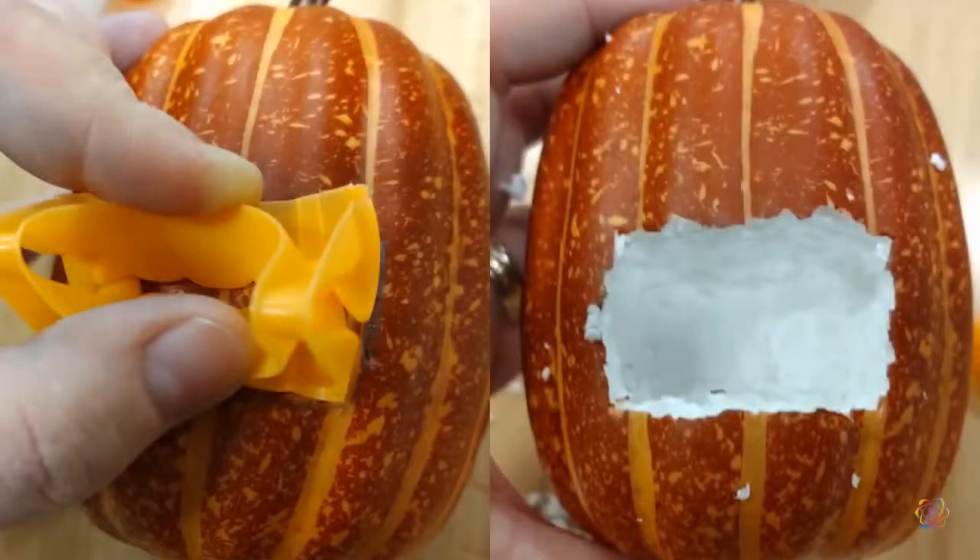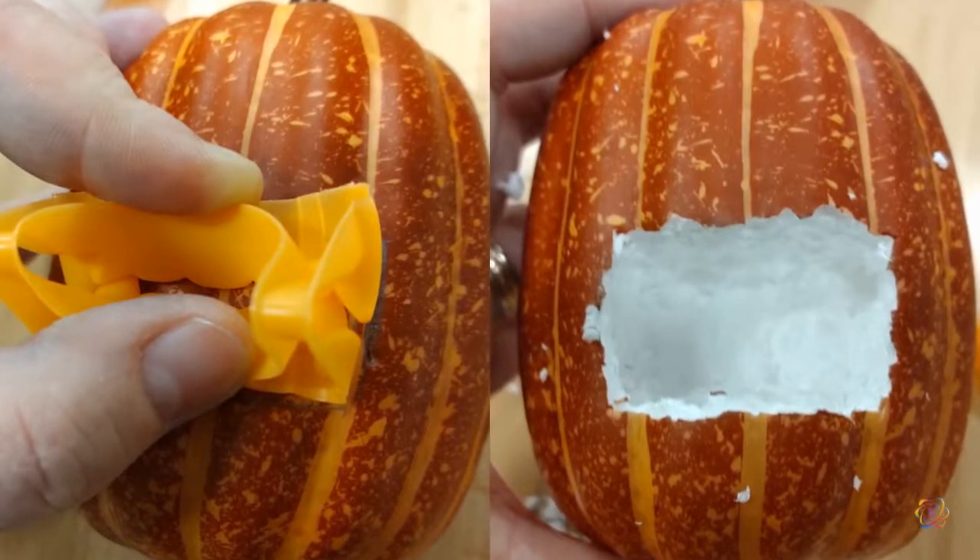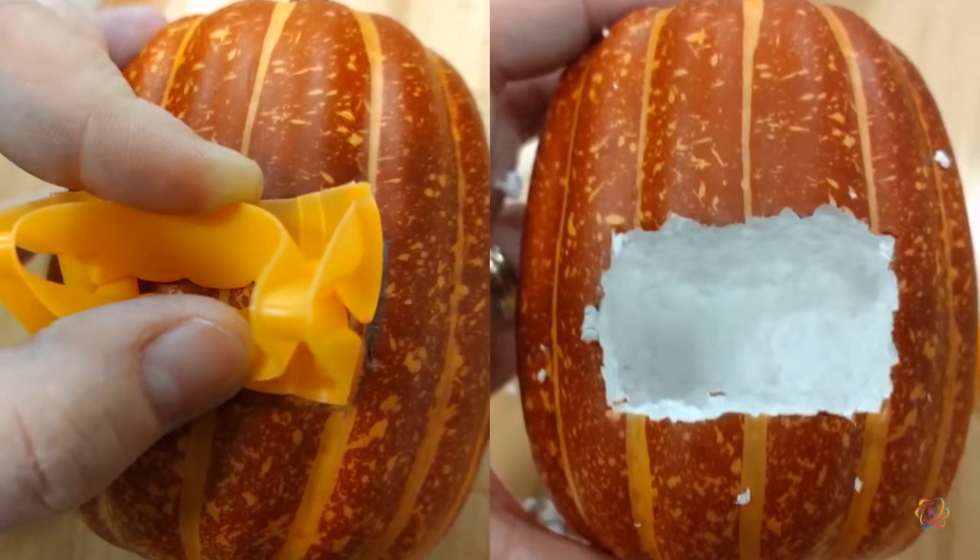Hold the teeth against the pumpkin and trace an outline. Use your knife or saw to cut a hole that's deep enough for the teeth to fit all the way inside the pumpkin.